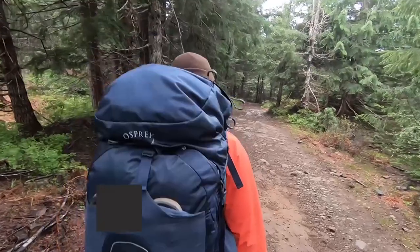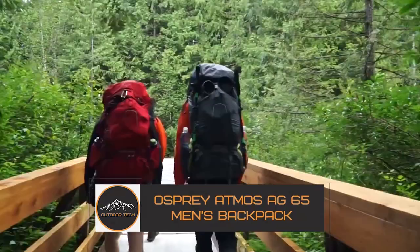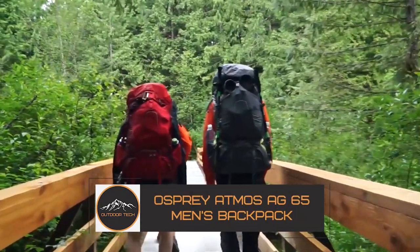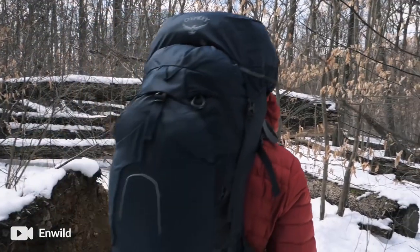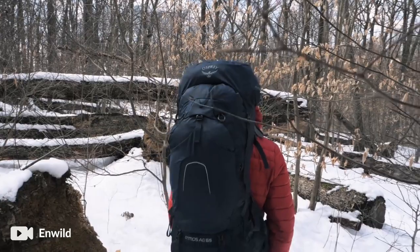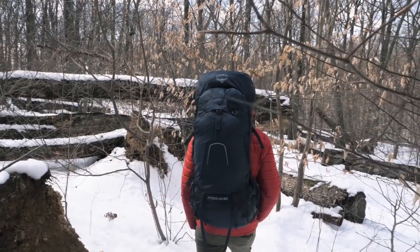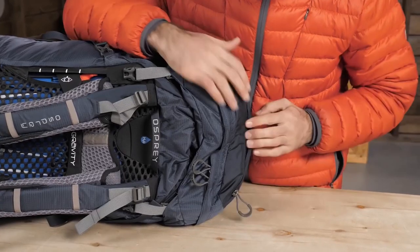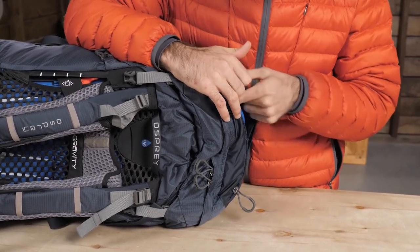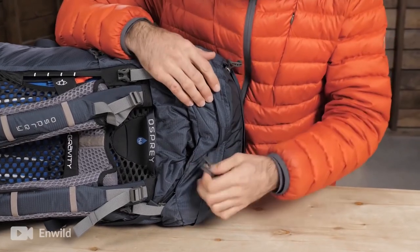The Osprey Atmos AG 65 Men's Backpack. Just the sound of anti-gravity comfort brings a feeling of less strain and more backpacking enjoyment. That's the innovative system featured in the Osprey Atmos AG 65 Backpack, with a continuous back panel of lightweight mesh from the top to the hip for superior ventilation and fit.